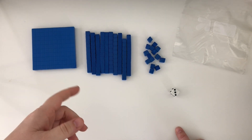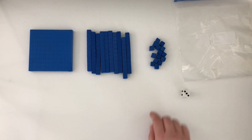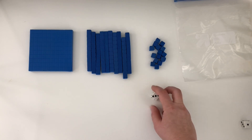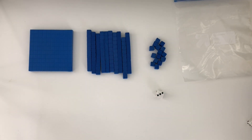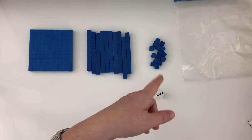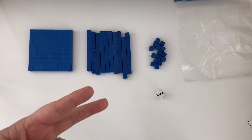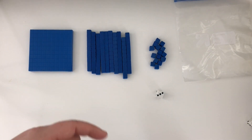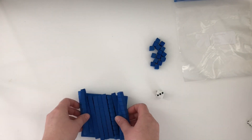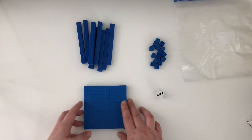Now I'm going to show you how to reverse this game for subtraction. You need rods, ones, a bag for all your pieces, and a die. You can differentiate by using two dice if your students are ready — I would start with one die because that makes for easier math. To play, the goal now is to go from a flat all the way down to only one one left, and whoever gets back down to a one first wins. Review with students how there are ten rods in a flat and ten ones in one rod before they play.